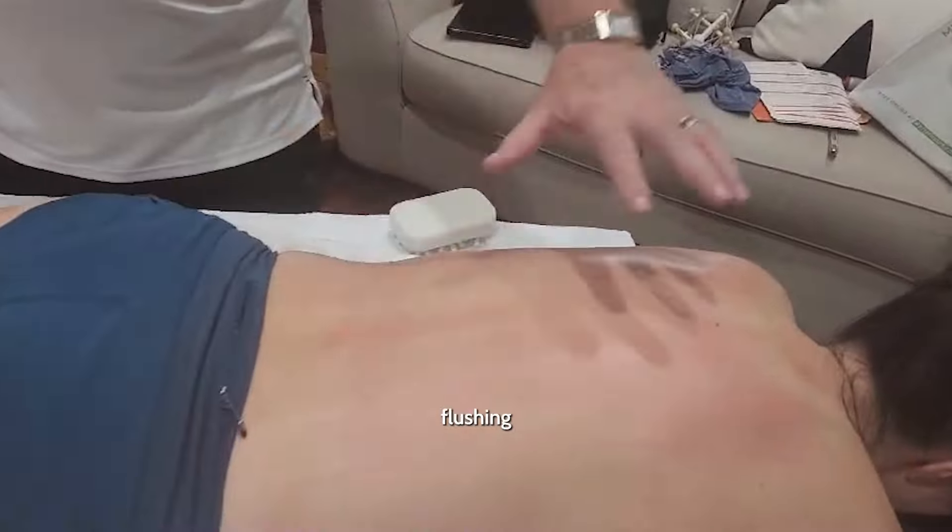Here we're getting a good vascular response. You can see that with the flushing and the redness of the skin.